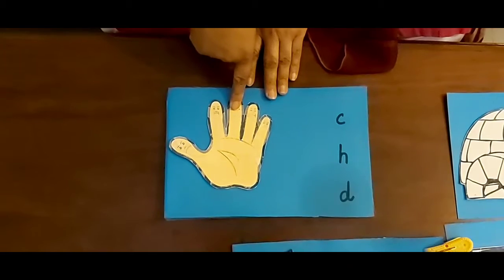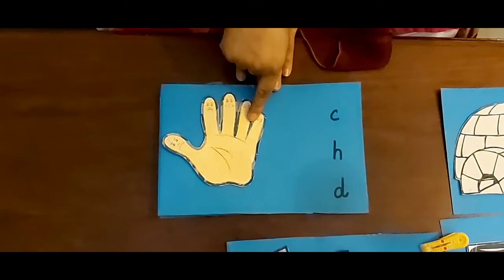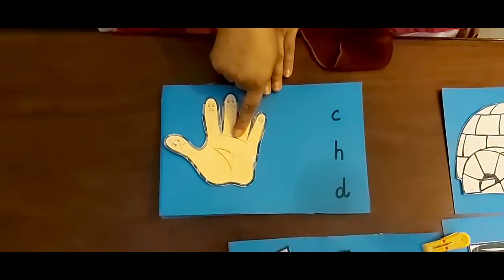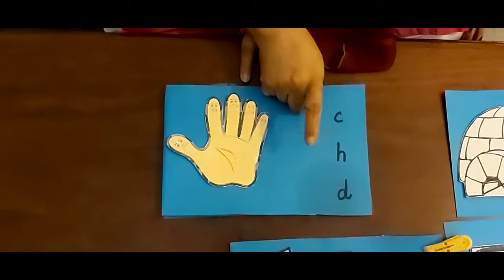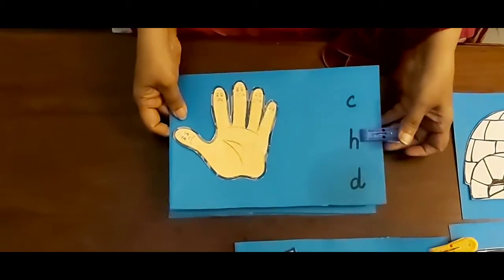Now look at this picture. This is a hand. Cur hand, Her hand, Duh hand — which one is right? This one? No. This one? Yes! Now I am going to put a clip over here.